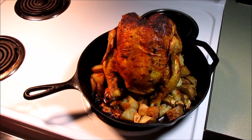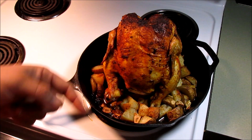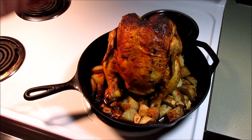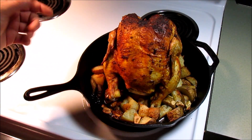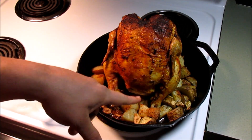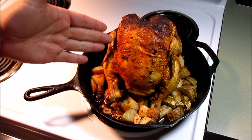Hey gang. So I let it go for an hour and a half — I just now took it out of the oven. Checked the temperature; it's at 170. I'm going to let it sit here and rest for 10 minutes so all the juices get distributed back into the meat. Those potatoes — I've been taste-testing those potatoes for a couple of minutes here. We'll let it rest for 10 minutes and we'll be back making some plates.